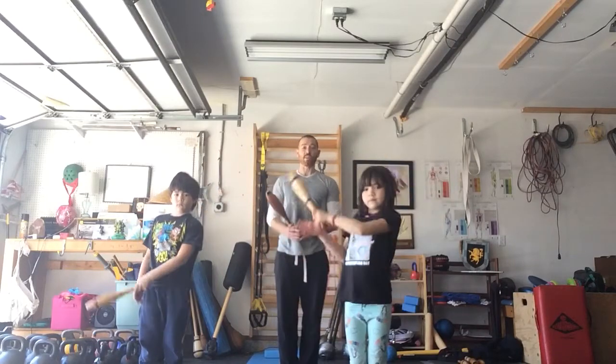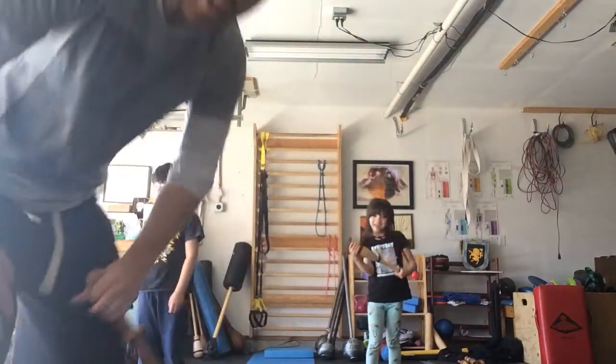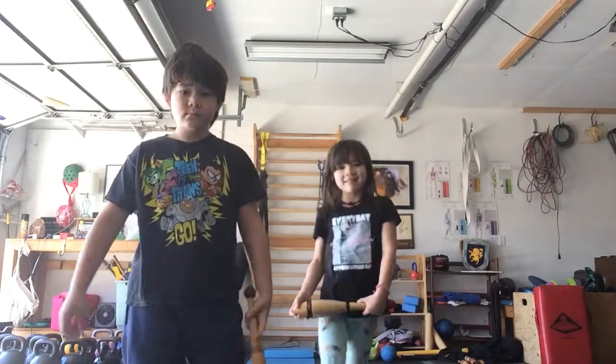All right, that's our basic clubs. Check out the next lesson, like and subscribe. Peter Wolf, personal trainer. Thank you, thank you, thank you!